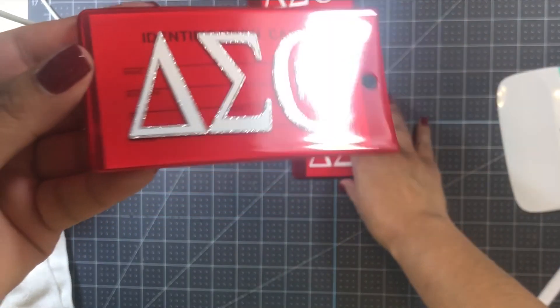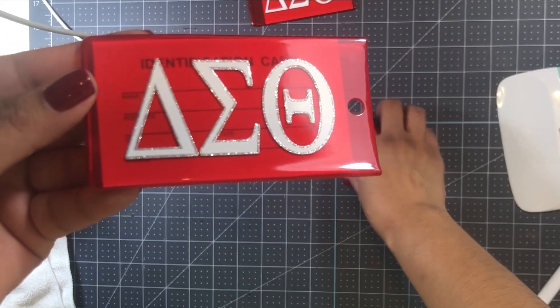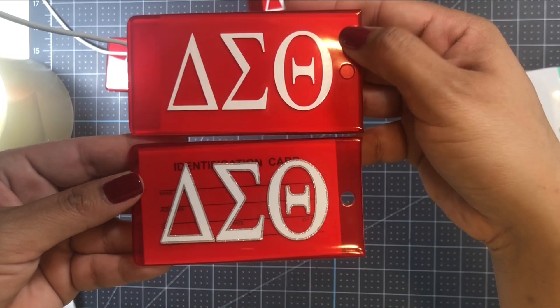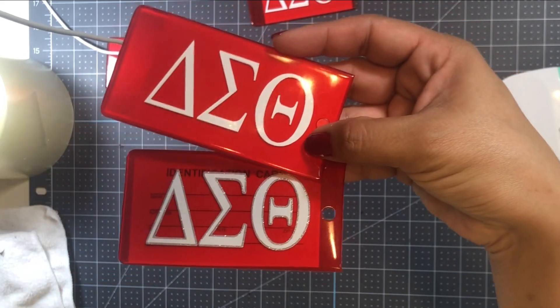Today I'm going to show you how I made a couple of gifts for a friend of mine who was going to meet up with some of her line sisters. She wanted to bring them gifts, so she asked me to make some luggage tags and an acrylic handbag, as well as an umbrella she would be using during what is called the second line.